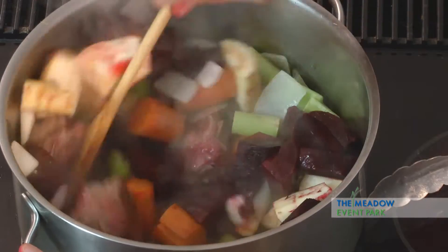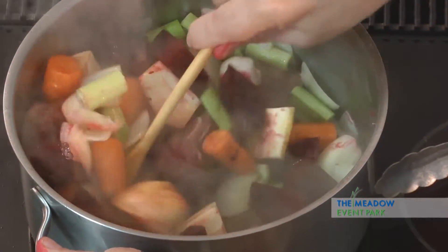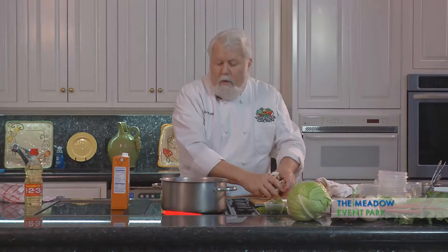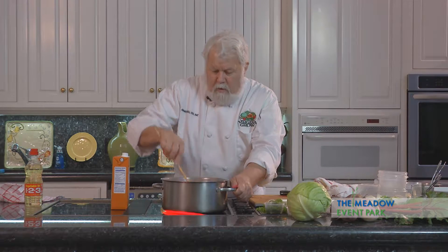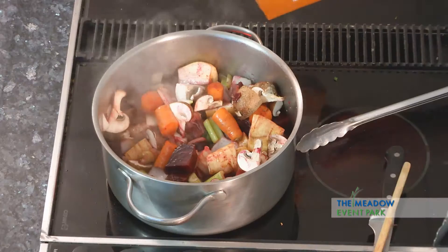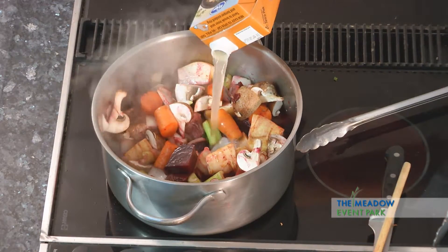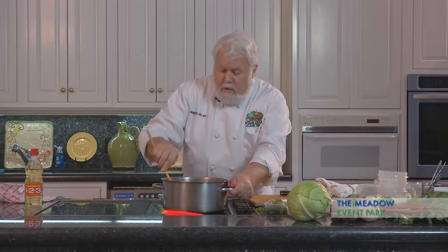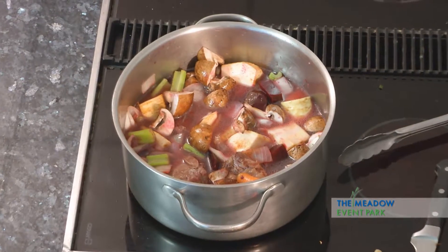Now those are done. I'm going to stir this. Now we're going to add some stock. I'm going to go ahead and add my mushrooms. Just stir around and add the chicken stock. Now this is going to sit here and simmer — it's going to take about an hour for this to get done.